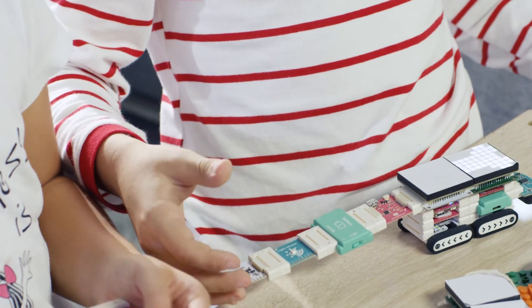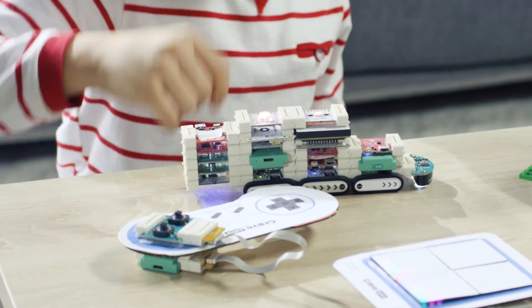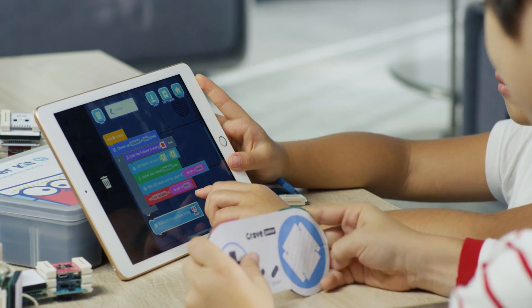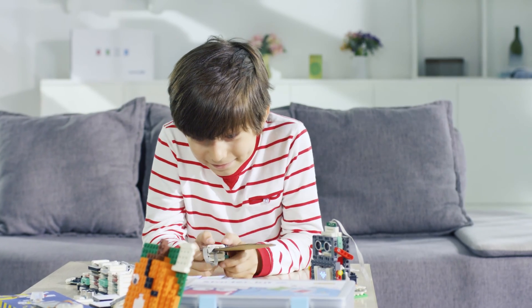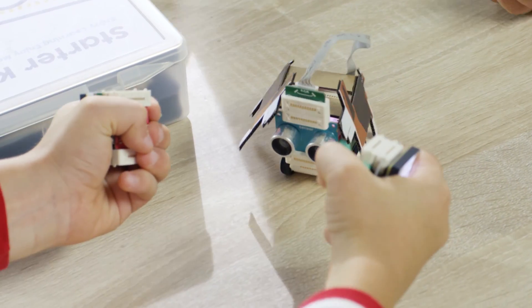With the versatile magnetic adapter, you can snap them together any way you want. It's effortless to get started. Build simple programming projects and start a journey of invention. And with the pre-programmed kit, you can play right out of the box.